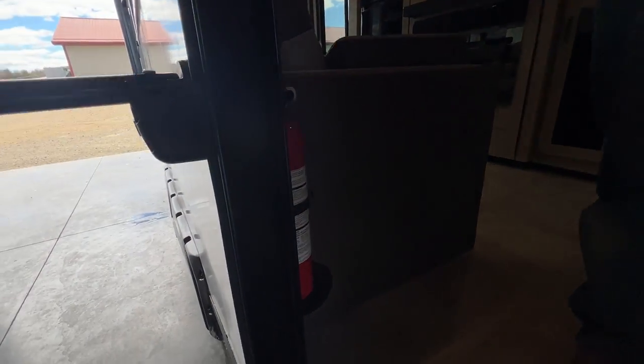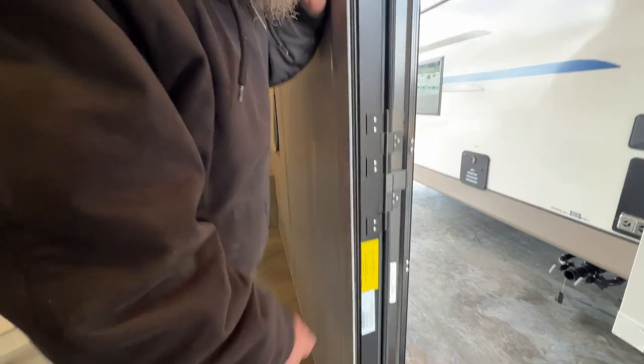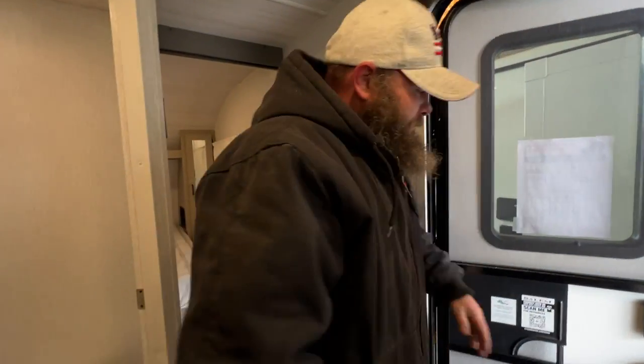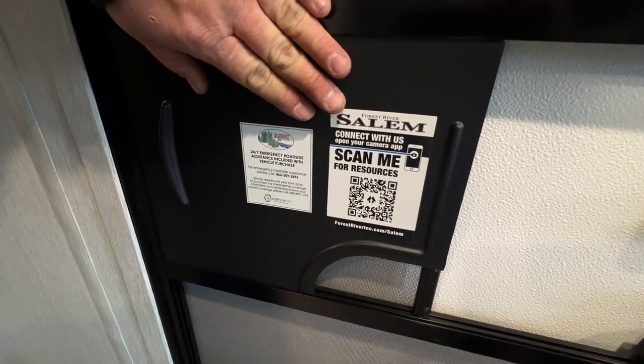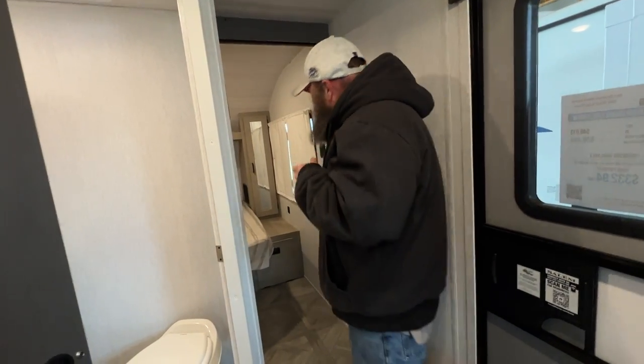Your fire extinguisher is located right there at the entry door. You do also have more vehicle information on the side of the door frame. There's a QR code here — you scan it, put in your camper information, and download a PDF file of the manual for your camper.